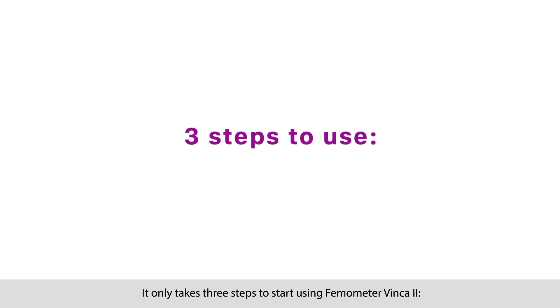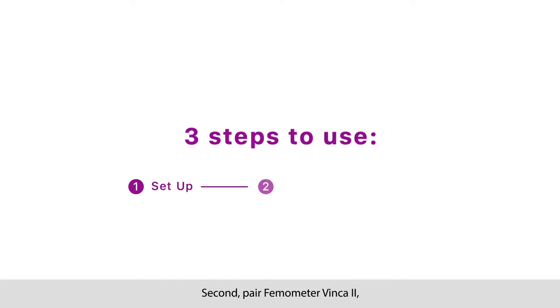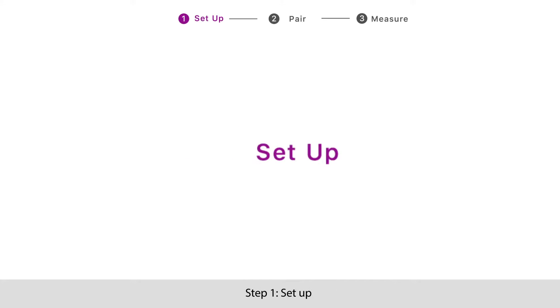It only takes three steps to start using Femometer Vinca 2. First, download and set up Femometer app. Second, pair Femometer Vinca 2. Third, measure.